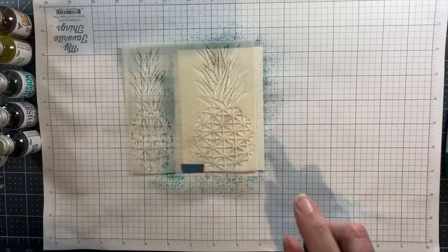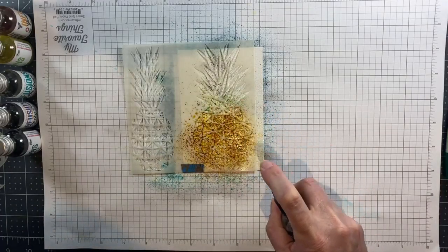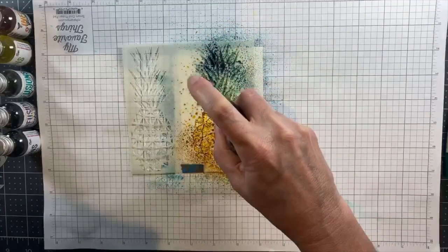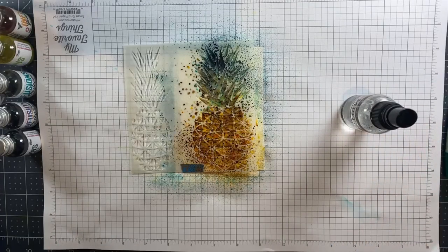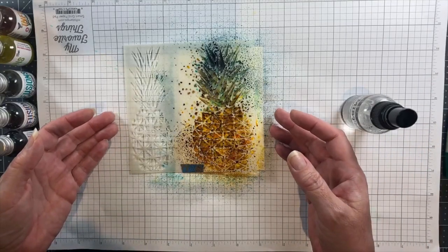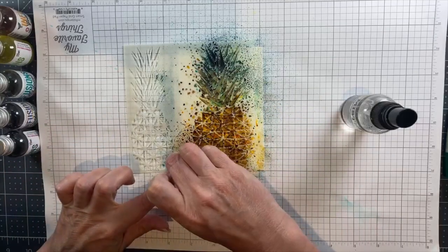Once I've sprinkled the crystals — and I had a little fish stencil stuck in there — I then just activate them with water. I've used several shades; I'll list them all below the video. Warm yellows on the pineapple and then a mixture of cool and warm greens for the stem.